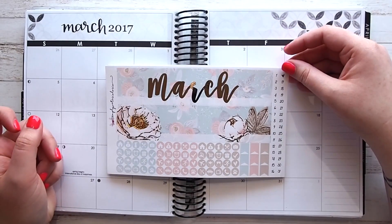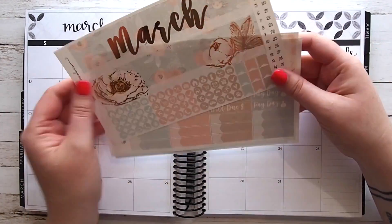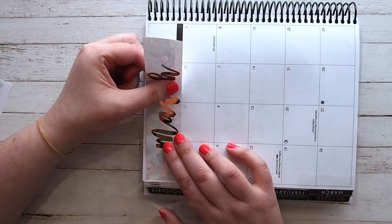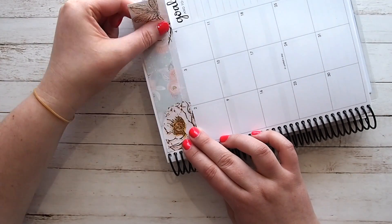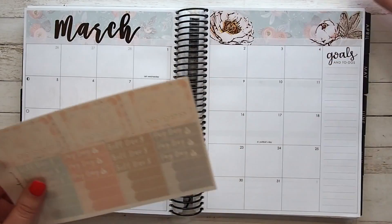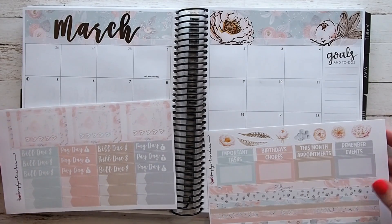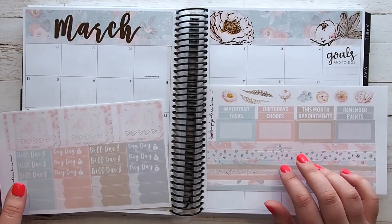I think it'll look gorgeous so I thought we'd just get straight into it. I'm gonna start with the headers and pop those down. That's down and it's looking really nice — she doesn't have 2017 written on it, which means you could use it next year or whenever. She doesn't have full boxes to cover the days not in the month but I can always use a washi strip across there.